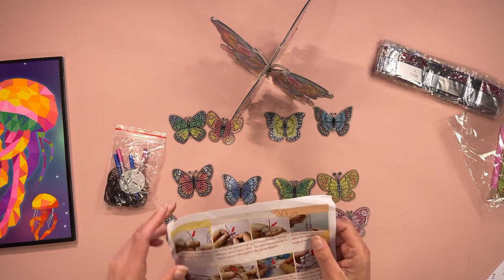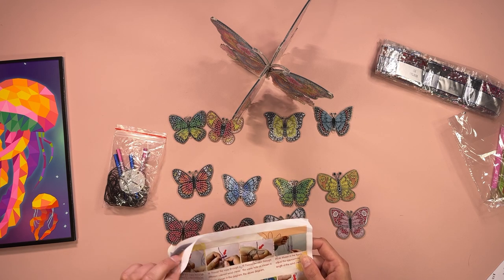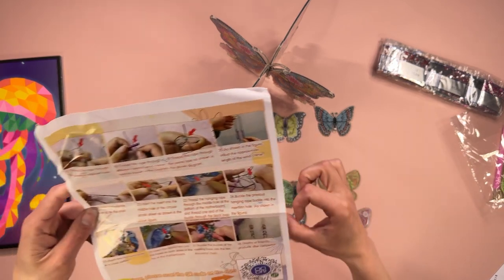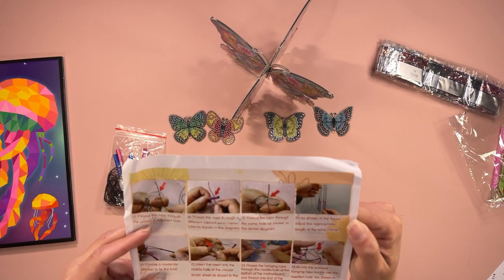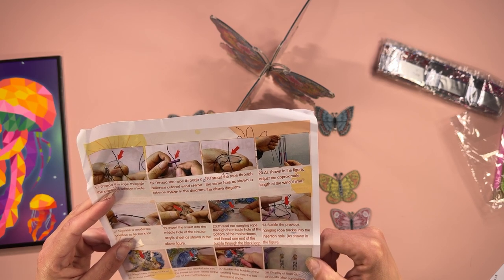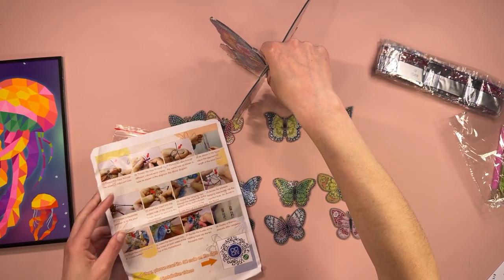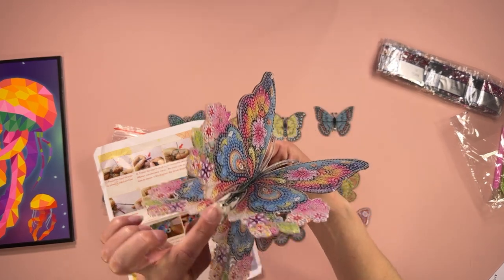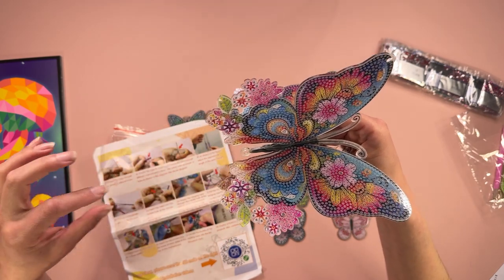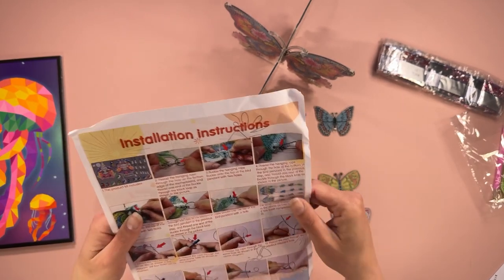So the instruction manual then — okay, maybe I was talking absolute rubbish. Your string actually goes through that plastic round bit and then through your pipes. So it goes through the middle of the butterfly there — that little brown plastic bit doesn't go on anything. The pipes will hang in between all the butterflies and everything. Wow, that's amazing — I'm liking this so much.